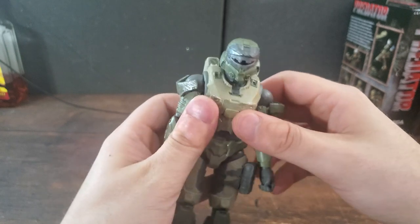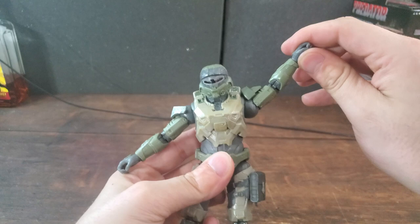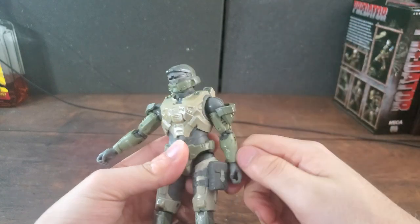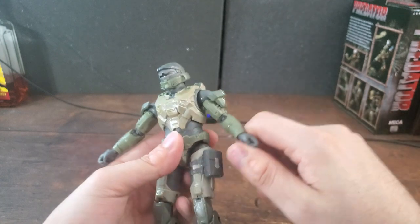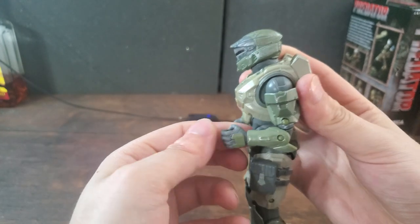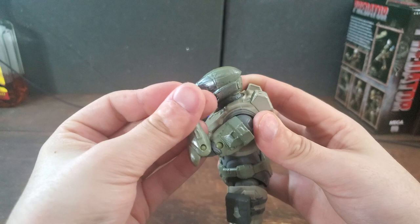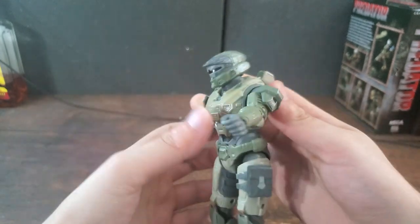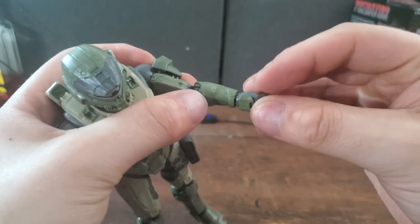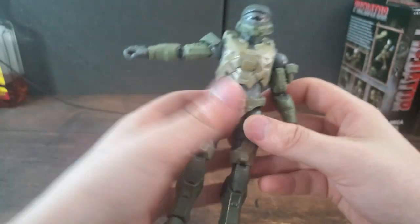He can tilt his head side to side — just like the up and down, it's barely there, but it is possible. Moving to the arm articulation, which is actually not that bad at the shoulders — he can bring his arms up a really good amount, very happy to see that — and he can rotate them 360 degrees. Getting to the elbow articulation, it's kind of like Linda's where he can only bring his forearm up at a 90-degree angle and not anymore, which kind of bugs me because that limits how he holds his weapon. And his wrist can rotate 360 degrees and bend any way you want.